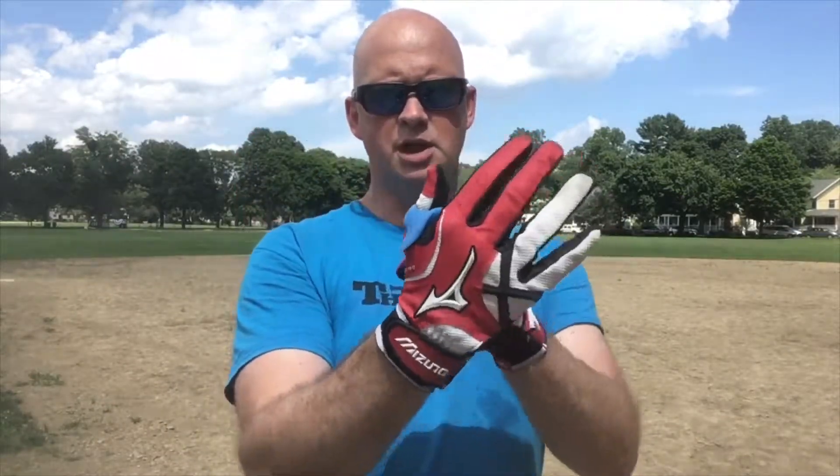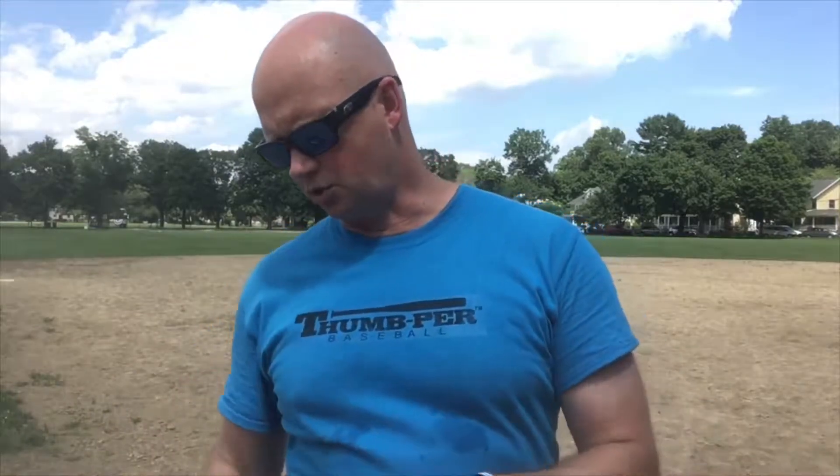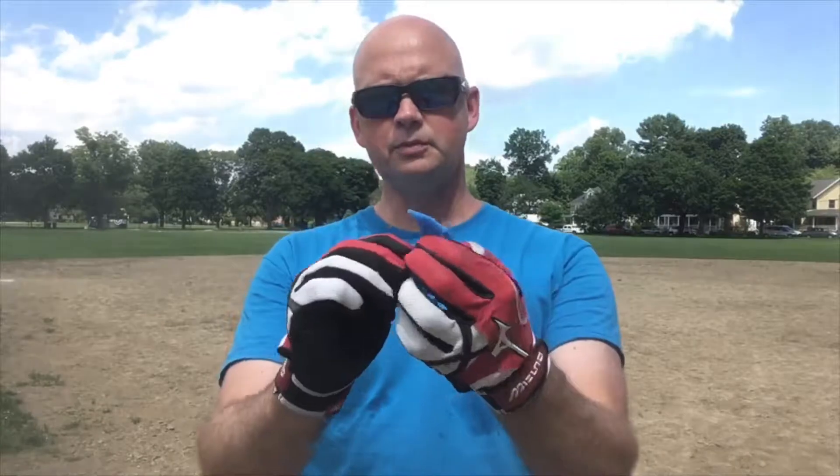I have these two sizes here. The larger size fits me quite well — it's snug but not too tight. But just to show the range these can accommodate, the smaller size fits my 11-year-old nephew, but it also stretches to accommodate me as well.